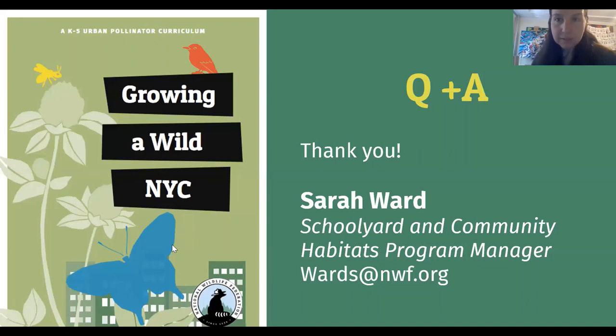The last thing I'll say is thank you. If you are a teacher, National Wildlife Federation in New York City will be publishing an urban pollinator curriculum in the fall. We will definitely make this available for free as a PDF to teachers, and it will take you through activities that you and your students can use to observe pollinators and learn deeply about them.